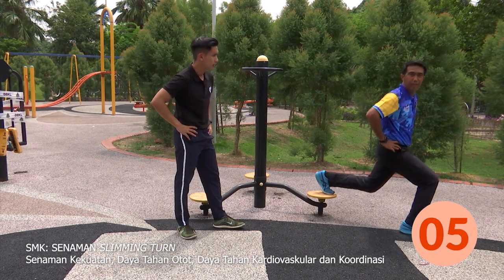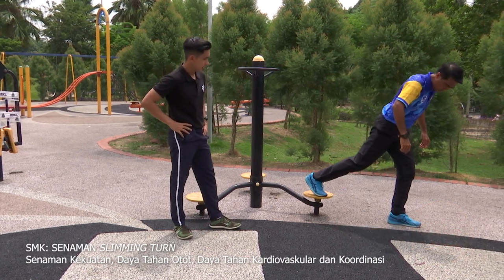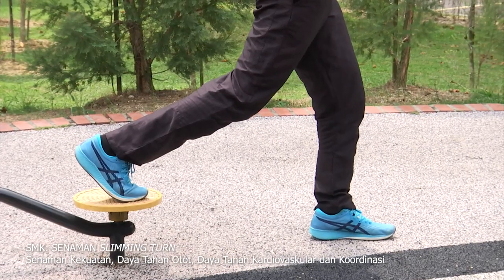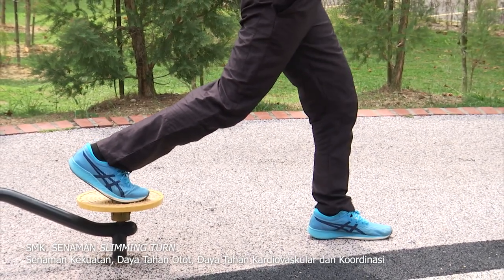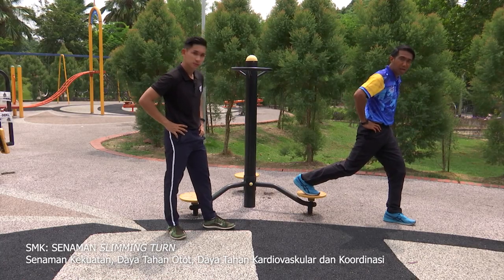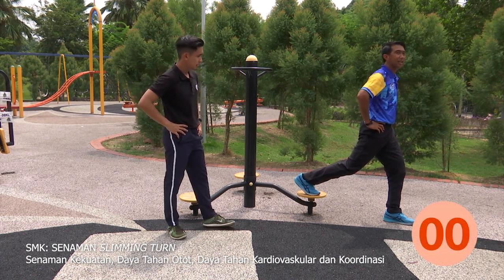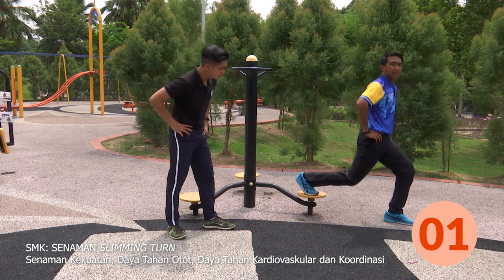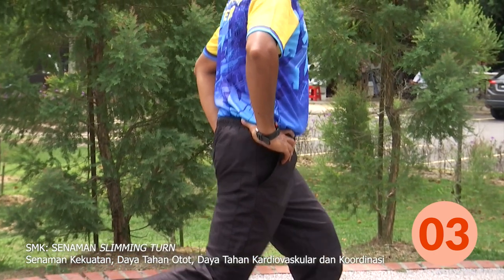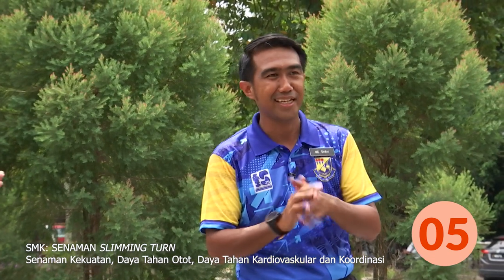Kaki kanan pula di atas. Pastikan kita balance dulu, imbangkan badan dan tangan di sisi. Ketika lakuan, lutut tidak melebihi. Murid-murid di rumah, kita kira sama-sama. Tiga, dua, satu — satu, dua, tiga, empat, lima. Sekarang giliran Chris pula untuk melakukan alternate lunge ini. Murid-murid rumah juga boleh lakukan bersama-sama Abang Chris. Saya nak mula dengan kaki kiri dulu, dalam kiraan lima. Satu, dua, tiga, empat, lima.